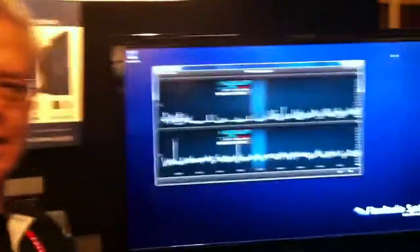Thank you very much for the beautiful interview. And that is the Flex 6700, everyone.